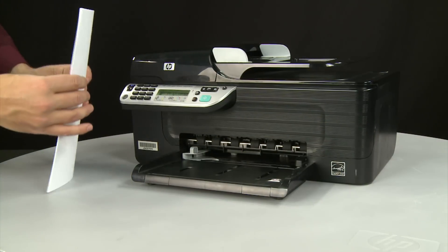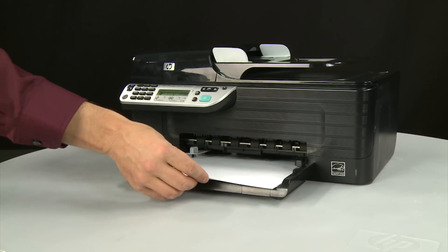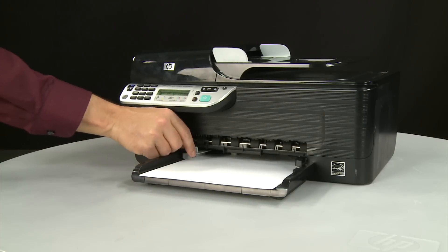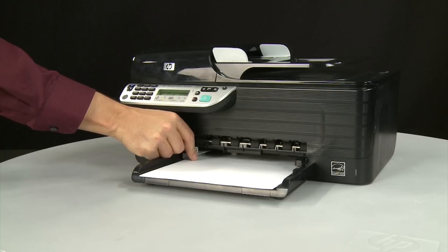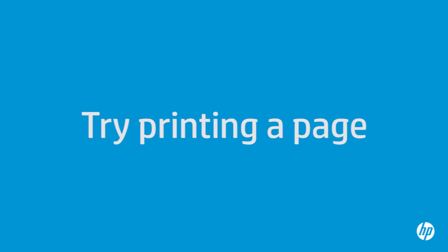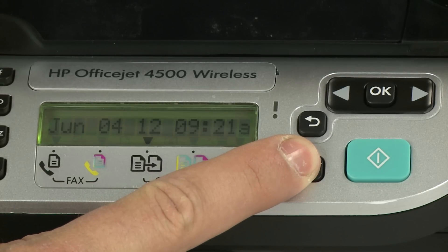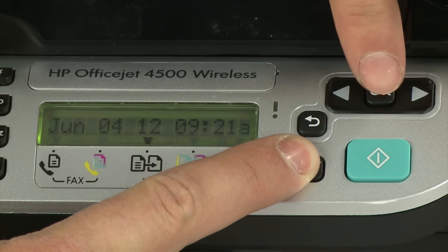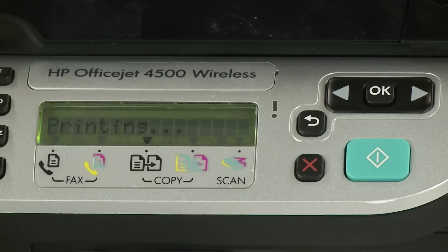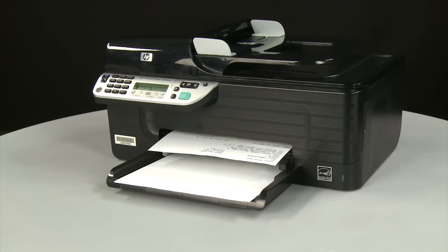Align a stack of paper by tapping it on a flat surface. Load paper into the input tray until it stops. Slide the paper width guide inward until it stops at the edge of the paper. Do not push the guide in so tightly that it starts to bend the paper. Try printing a page directly from the printer's control panel: press and hold the Cancel button, then press the OK button. If the page prints successfully, the issue is resolved and you can resume printing as normal.